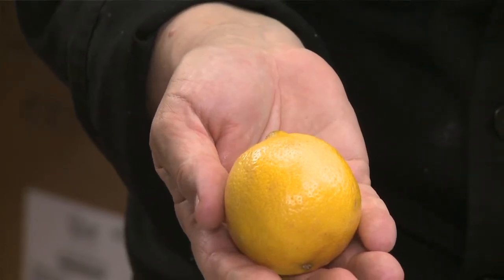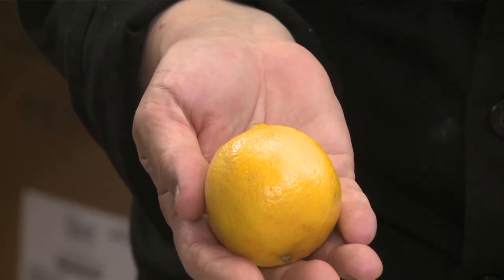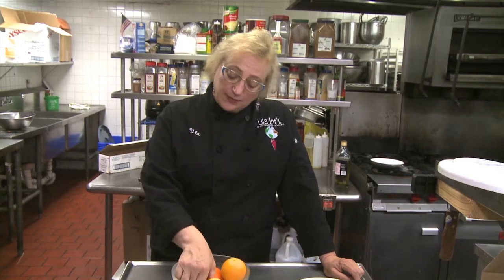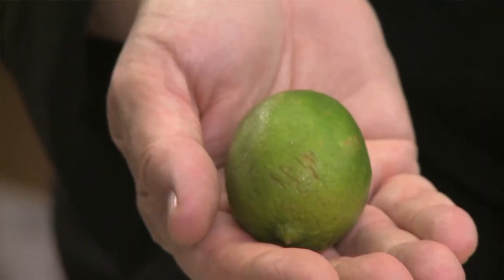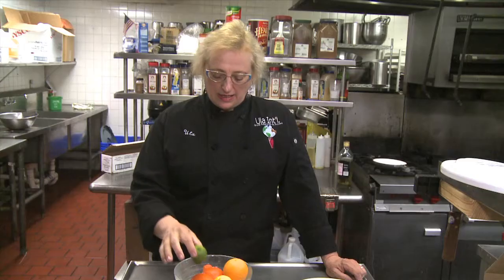Most people know that lemons pair very well with any kind of fish, not only with tilapia, but equally well is the lime. The lime is a little bit less tart, so you can use a little bit more of the juice.